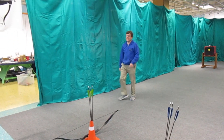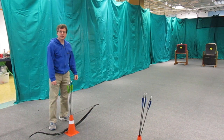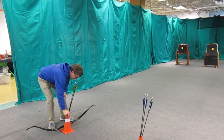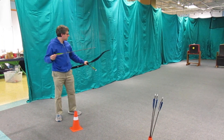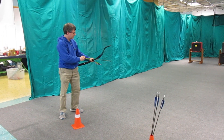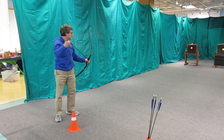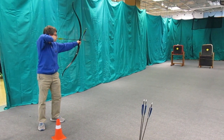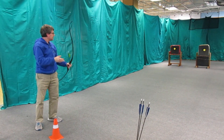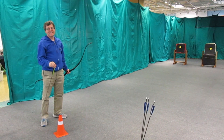We call that our baseball duck because he looks like a baseball. You might have seen our Archery Baseball video on YouTube. There he goes — he ran away! Alright, let's get on target.